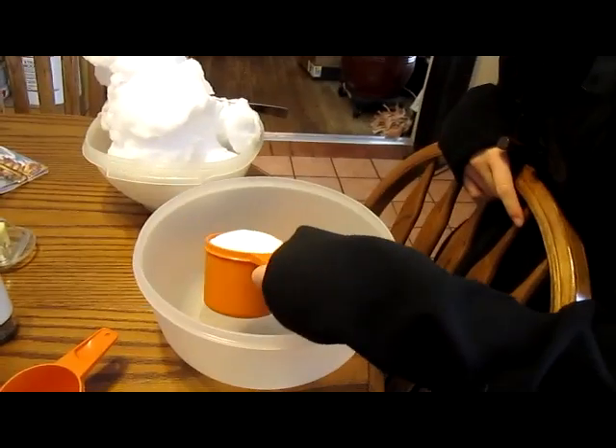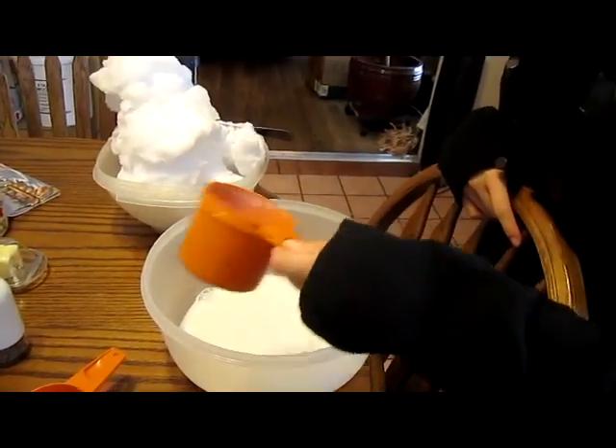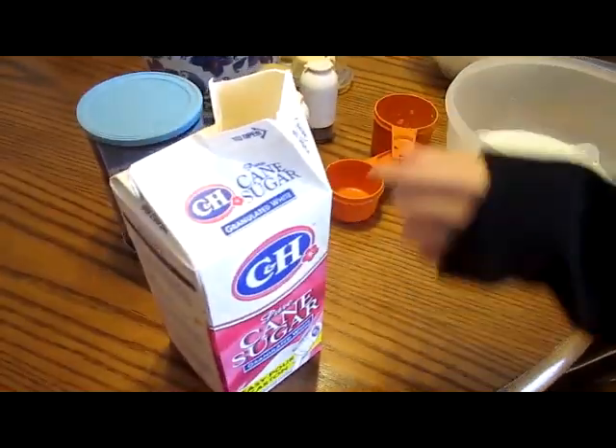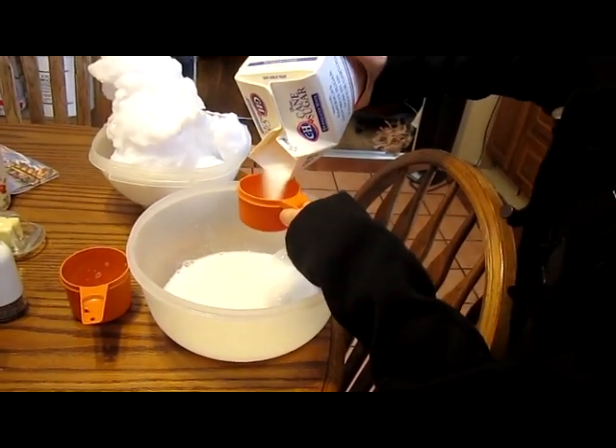So, what you need... one cup of milk. Milky goodness. And half a cup of sugar. Make it sweet and delicious!